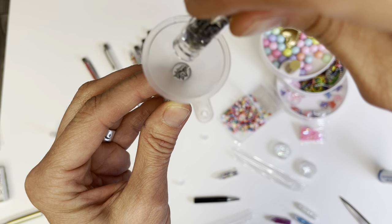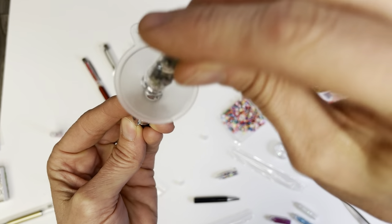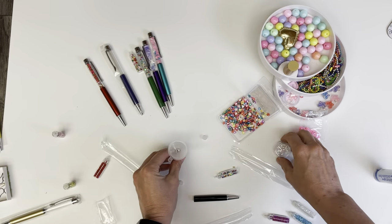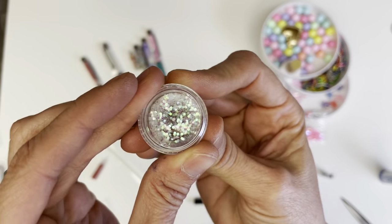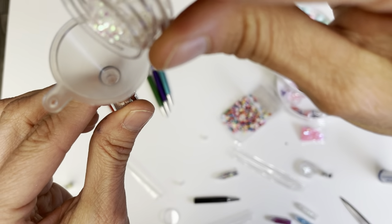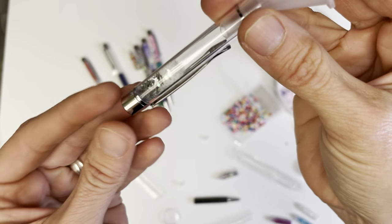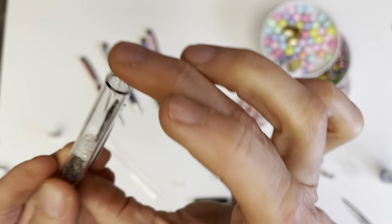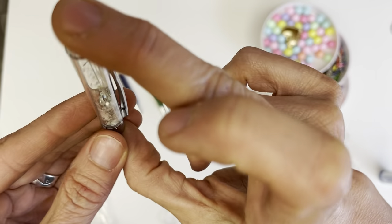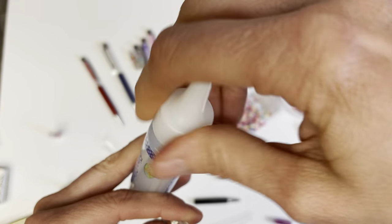I'm just going to pour some of these silver sparkles in — there we go, nice. I just did that many there. And then I'm going to put in some of this glitter. Oh, there they've gone down — just a little bit of this glitter. That's the two there. So now I can give this a little shake so that the glitter mixes in with the stars.